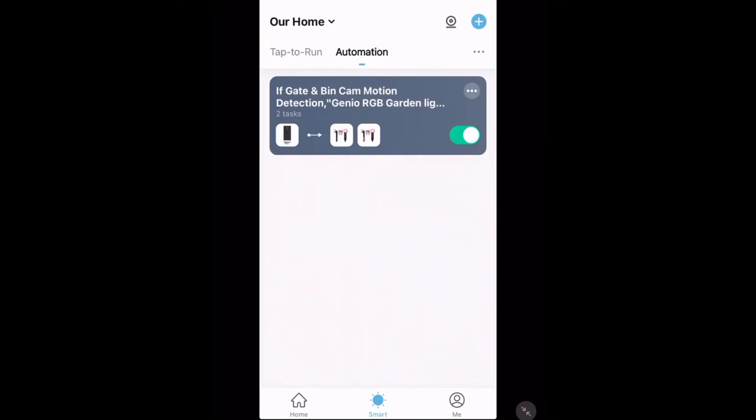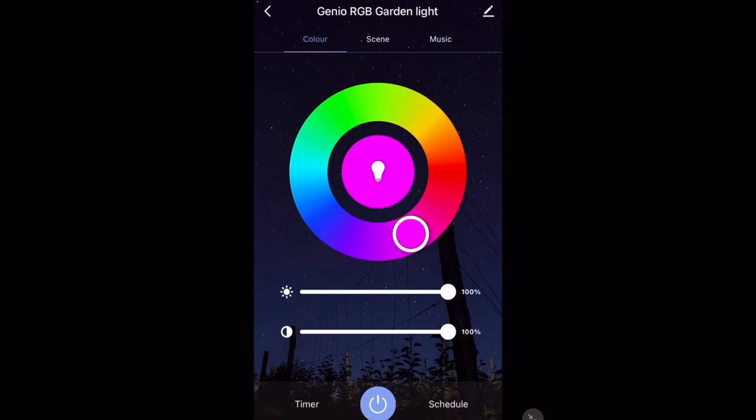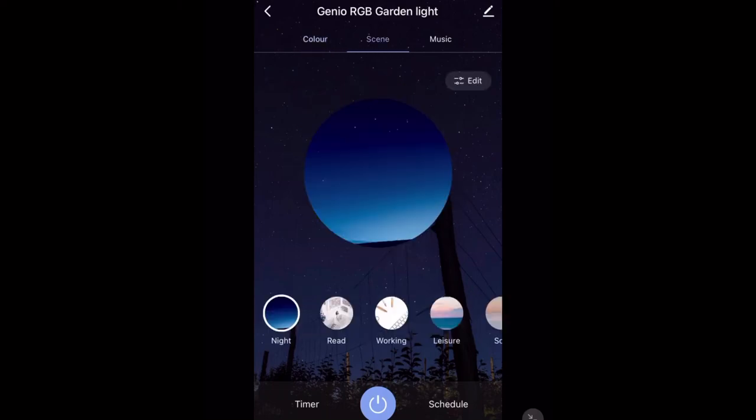I've got plenty more smart home automation ideas — for example, if you open the back door at night all your garden lights could turn on. Subscribe so you don't miss my home automation video. Now I'm going to go outside and set up these garden lights. I'll also show you what they look like at night and demonstrate the color changing features, the scene tab, and the music tab.